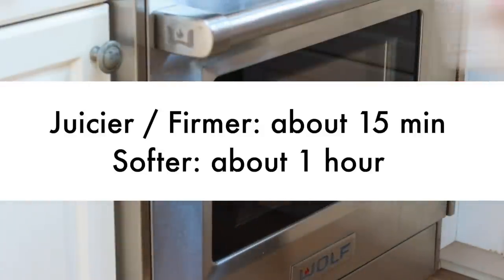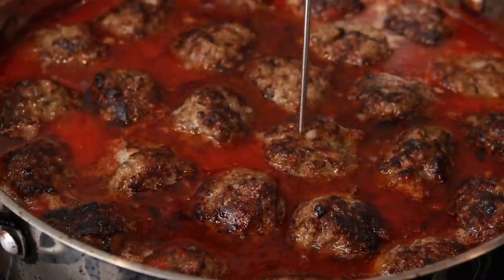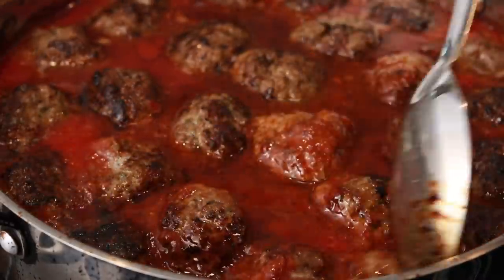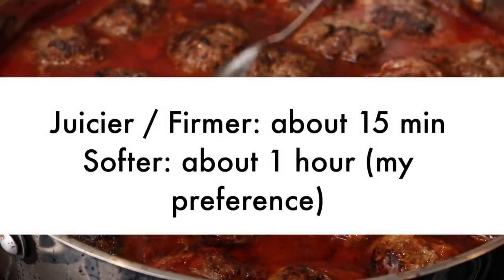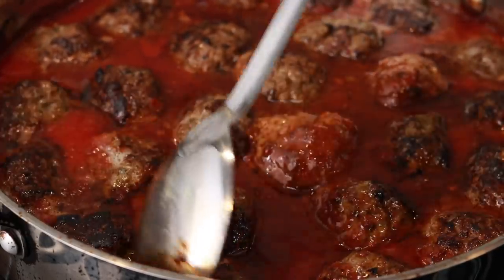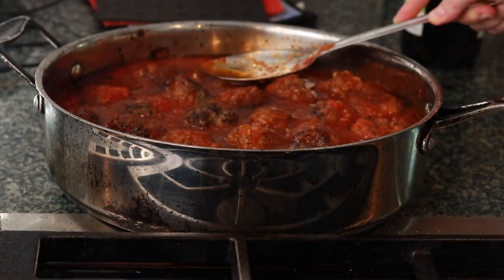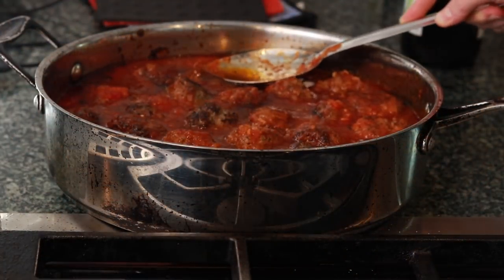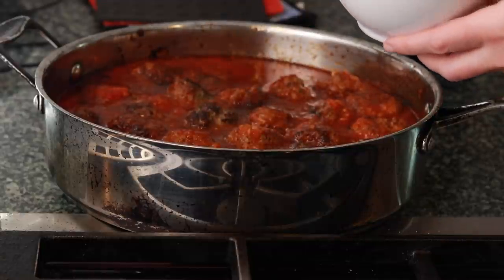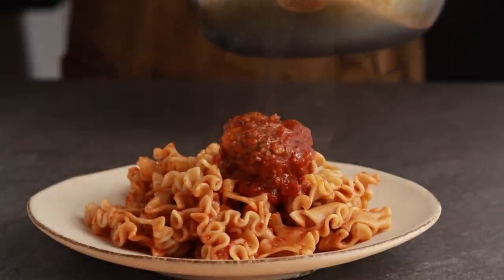You have 2 choices. For juicier but firmer meatballs, just get them to an internal temperature of 160°F, which will take about 15 minutes. For softer but less juicy meatballs, cook them for a full hour. Whichever way you go, let them rest at least 15 minutes. It's up to you what to do with the fat on top of the sauce — you can skim it off, but it's extremely tasty mixed back into the sauce and tossed with pasta.